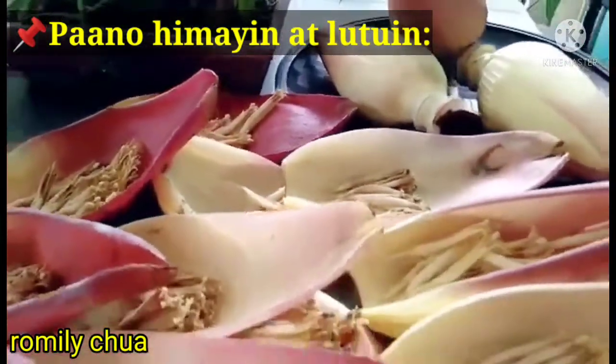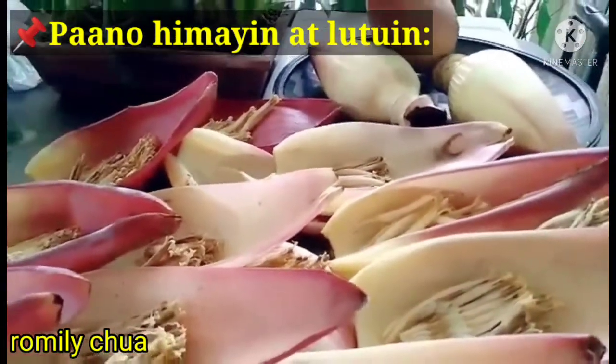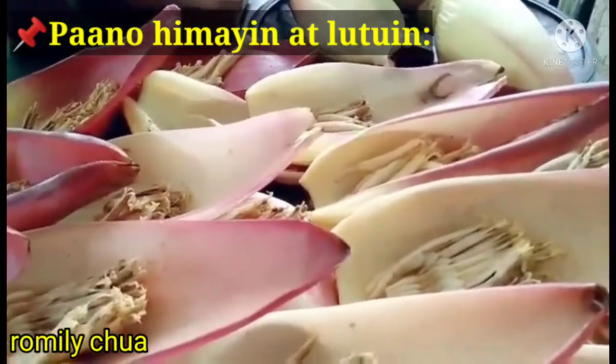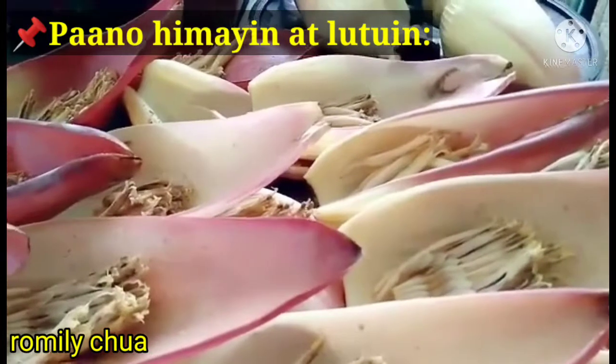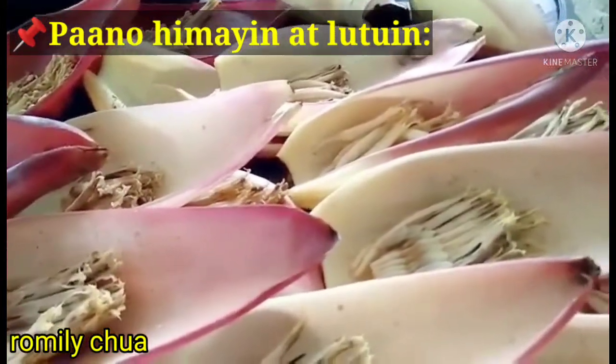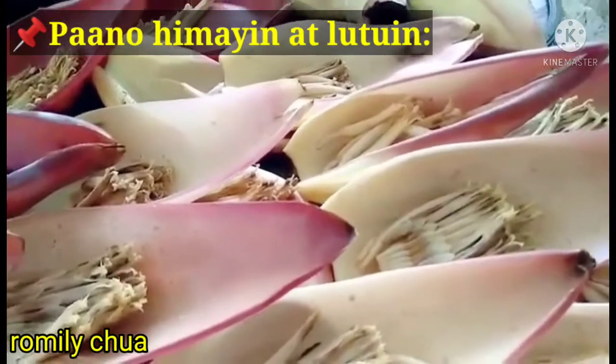Let's start doing this, guys! As I mentioned, this is a very organic vegetable and very healthy. I think you would agree with me. Let's cook this!